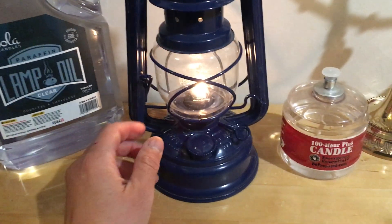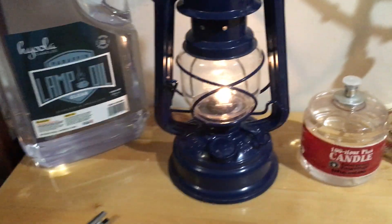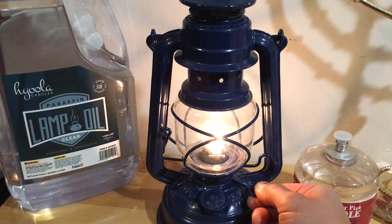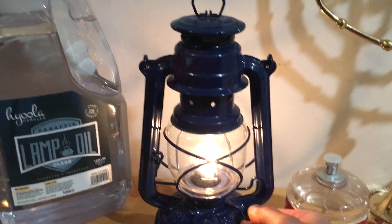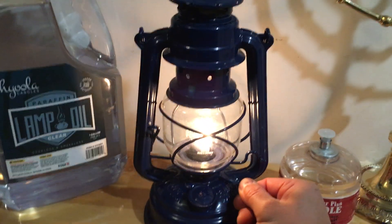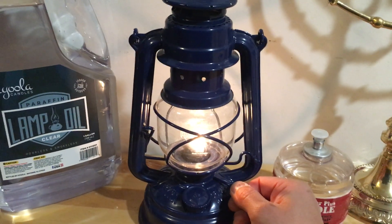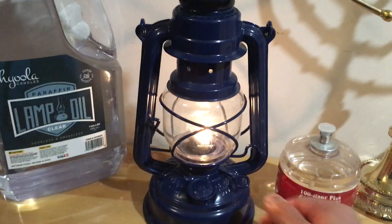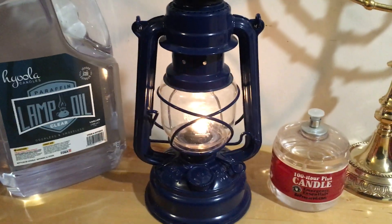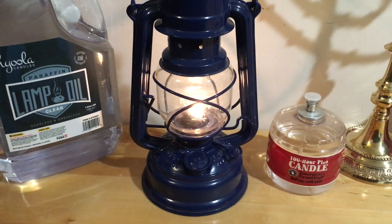It gives a decent amount of light. You can always crank up the wick to get more light — you can see it getting brighter and brighter. You can really crank it up or tone it down for a longer burn. I usually like to leave it fairly low because I prefer a long-term burn, and it gives plenty of light.